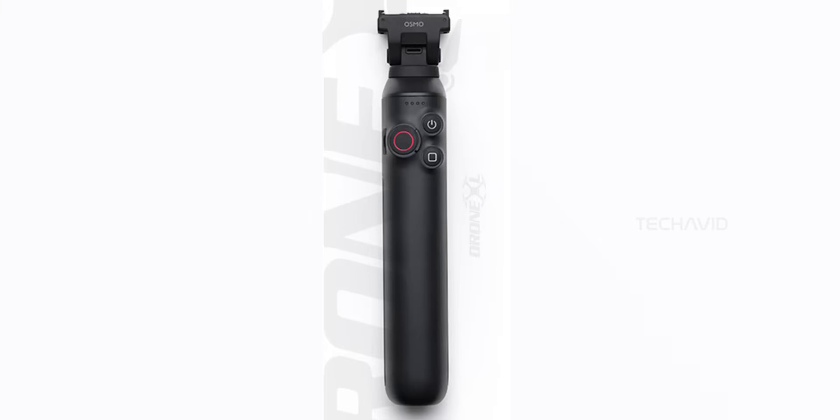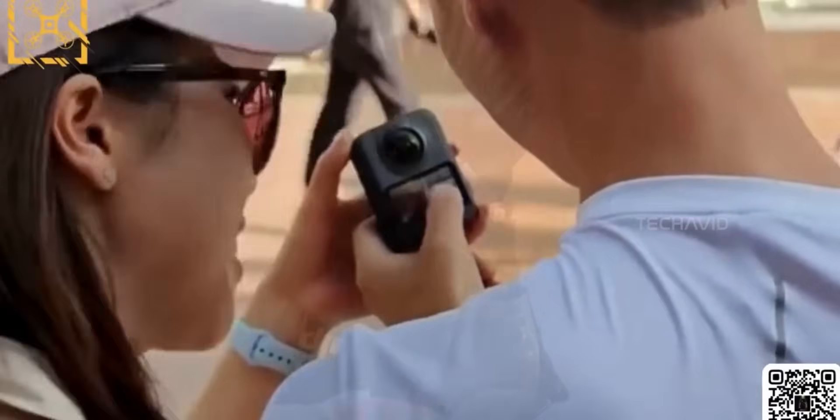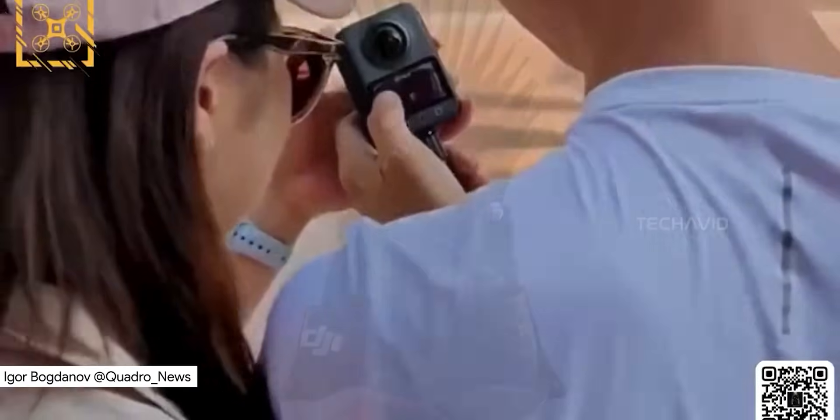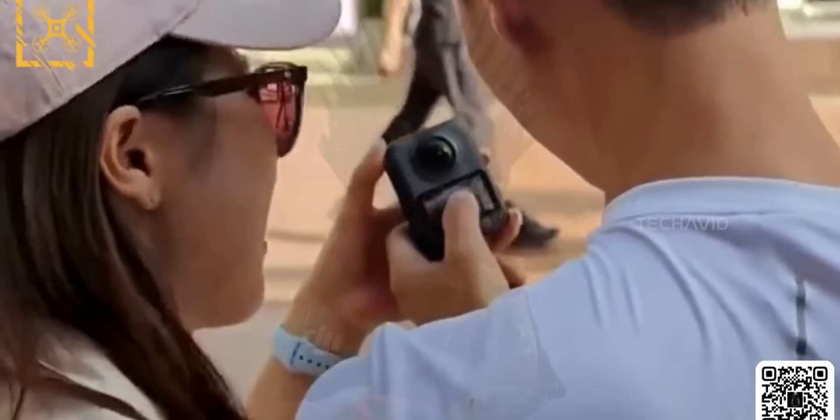The casing is thicker, more like a power bank with control buttons, optimized for balance plus durability. So this one's likely just the regular extension rod. When you attach the actual battery bar, the Osmo 360 is rumored to shoot up to 180 minutes of 8K at 30fps. Take it off, and you're down to about 100 minutes. And it can wirelessly charge the camera while you shoot.